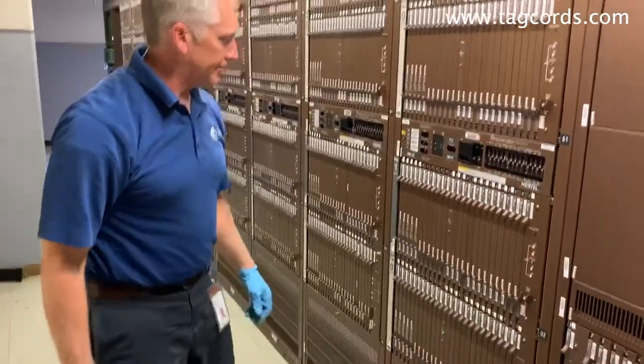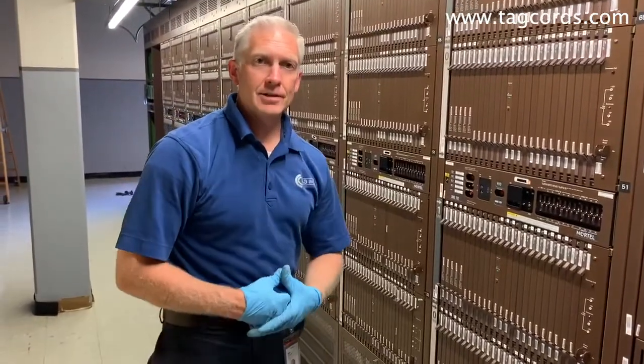That is how you replace an NT3X90AC EMS100 fan. Thank you.